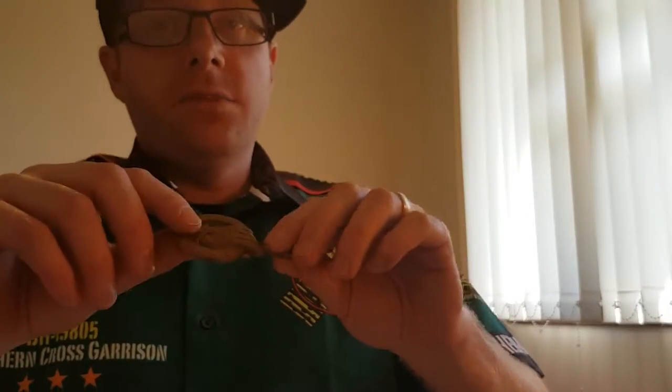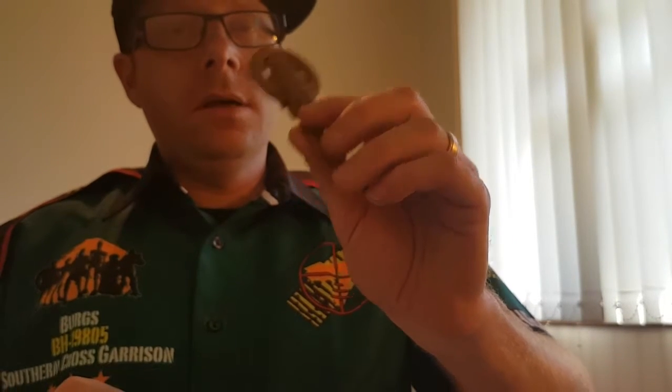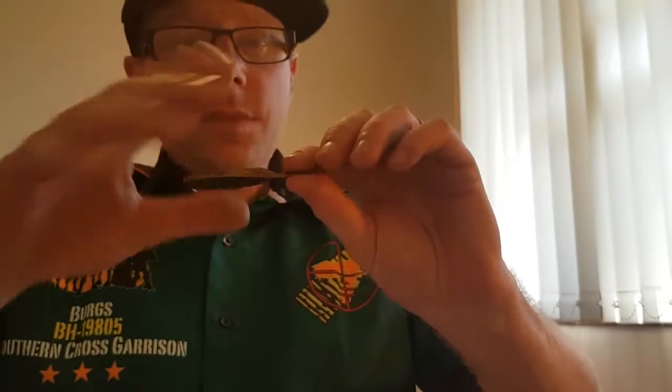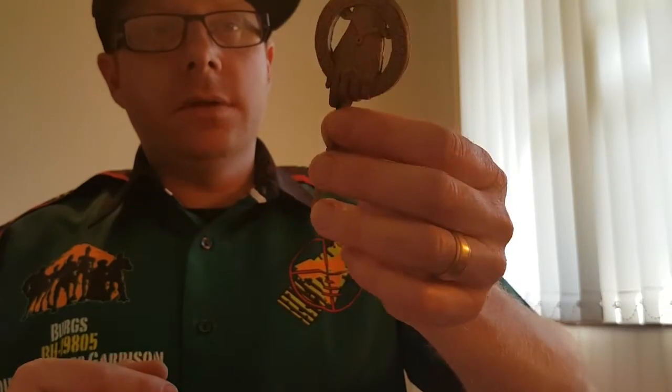Head on over if you want to print these — chuck a like up, any comments, any feedback, happy to help you with weathering these things. Once again, did it with a 0.4 nozzle on the printer, layers of 0.100. Matte black primer followed by the gold spray, then washed it with some brown wash, dabbed it where I didn't want it to be on the high spots, and then gave a shot of clear. Pretty happy. Alright guys, that's me done — Bergs from Southern Cross Garrison, 501st. Hope this helped you out.